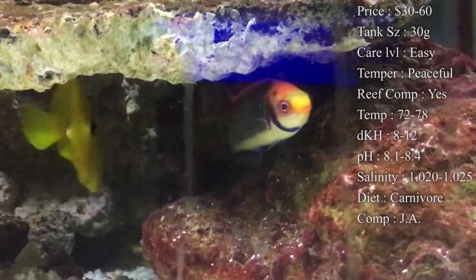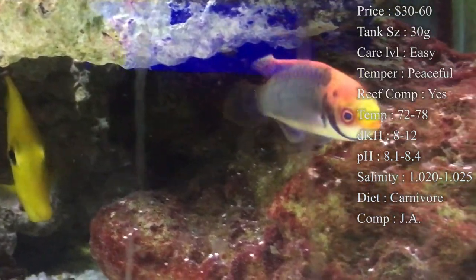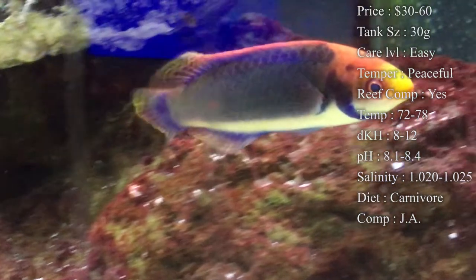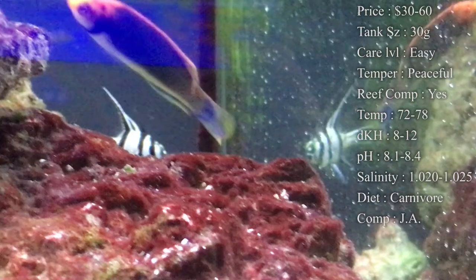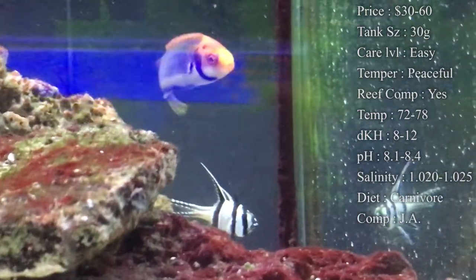Diet: they are a carnivore. Make sure you're feeding them anything from mysis, brine shrimp, the little frozen cubes. You can feed them flakes and pellets — these guys will pretty much eat anything. Origin: they do come from Indonesia.